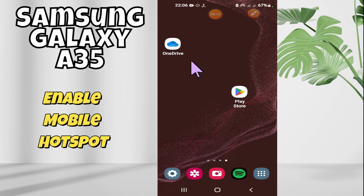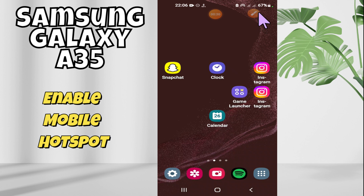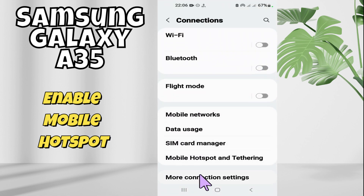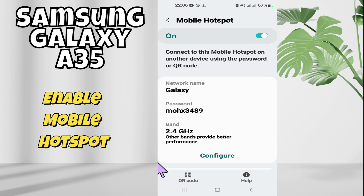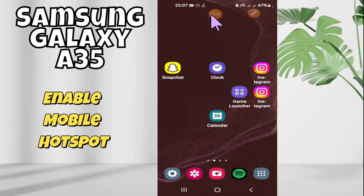Hi everyone. In this video I am going to tell you about how you can enable or disable the mobile hotspot in Samsung Galaxy A35. If you want to turn on or off the mobile hotspot, I will show you how you can do it. Before I start, don't forget to subscribe to my channel, and let's watch the video.